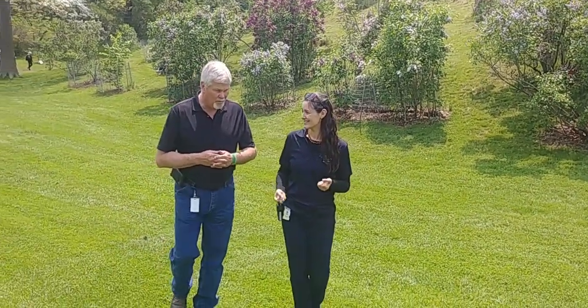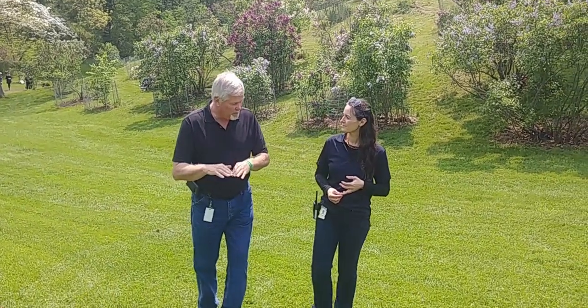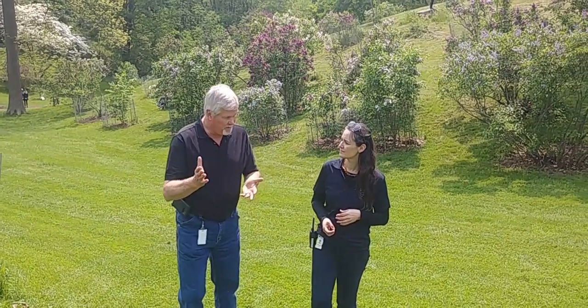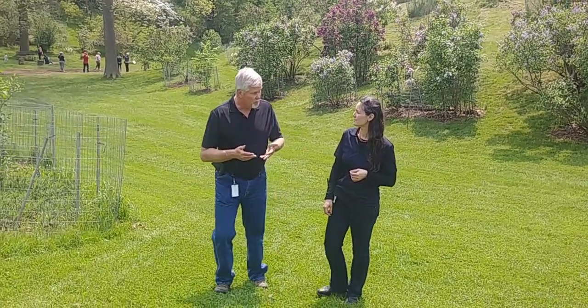Yeah. The rule of thumb — and there are a lot of rules of thumb in horticulture — is really to think about the height of your turf. You don't want to take any more than a third off at a time. That means in periods where it's growing really quickly, you might need to mow once a week. And then in the heat of the summer, maybe every other week.